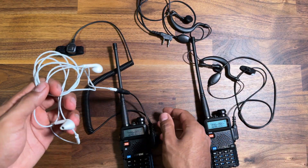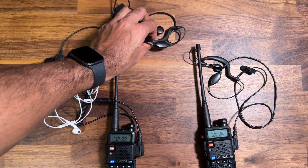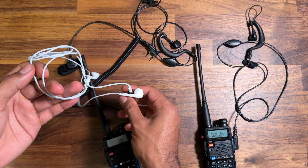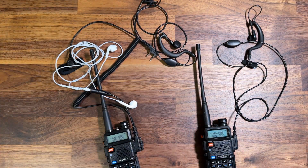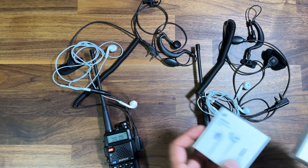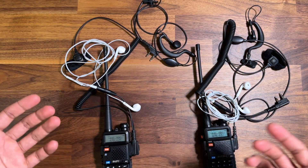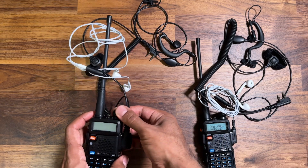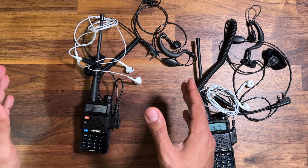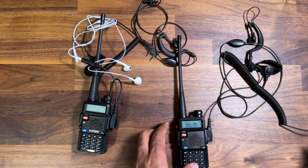Just to be clear, I've tried all sorts of combinations here. I've done both radios, both stock earpieces that came with the UV5R in the box, and obviously this third-party adapter — all cables are properly plugged in. I've also tried another set of genuine Apple EarPods, and I've done a factory reset on both radios. The issue still happens every time.